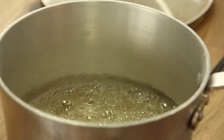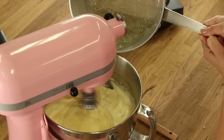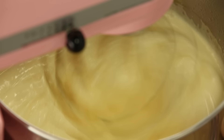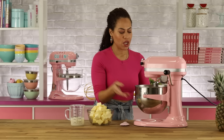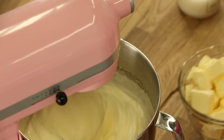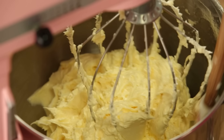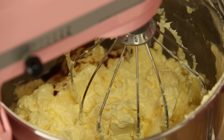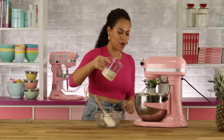The sugar's at 240, so I'm going to slowly pour it in. Our mixture is now cool to the touch and the bowl is completely cool, so we're going to start adding in our butter, then the vanilla and cream of coconut.